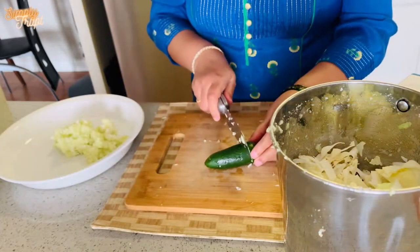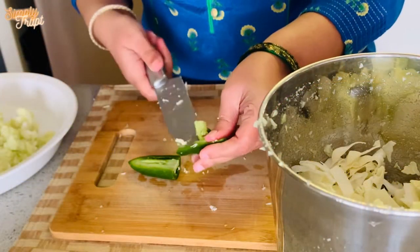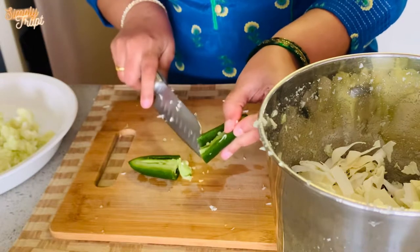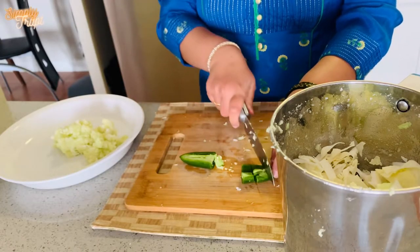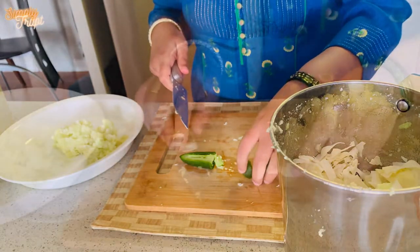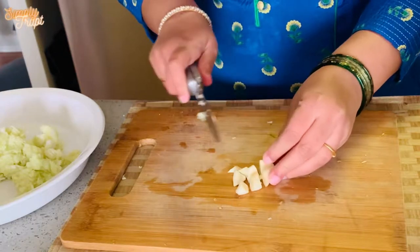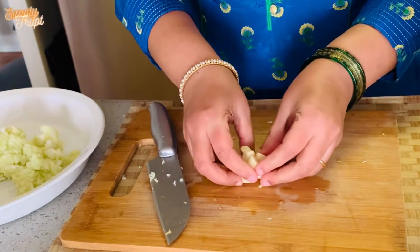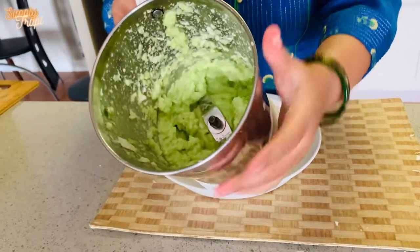In the second part, add one jalapeño — you can even use 2-3 green chillies. Remove the seeds, chop roughly, and add it to the grinder. Now chop 3-4 garlic cloves and add them to the grinder, and grind these 3 ingredients together.